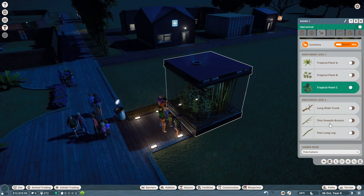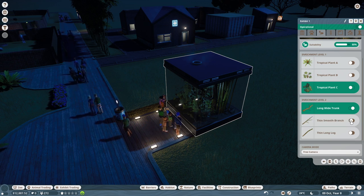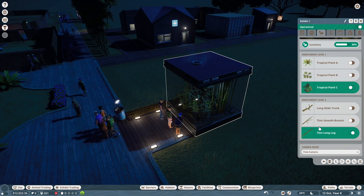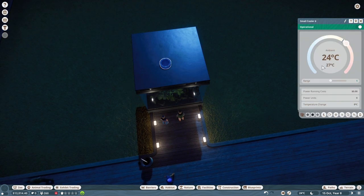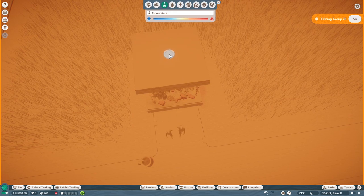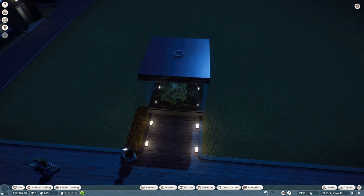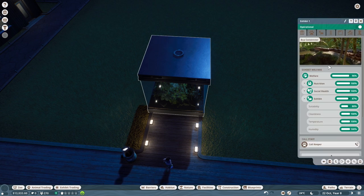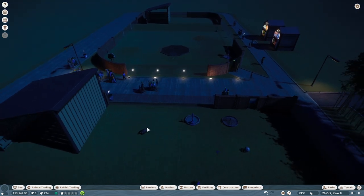Let's give them a long wide trunk, a thin smooth branch — they seem quite happy — or a thin long log. This is how we get small exhibits really suitable for the animals. I need to move that because it's annoying me — it needs to be right in the middle or I will not be happy. We've now got them up to 96% welfare, so we've done well by our boa constrictors. Maybe they'll have baby boa constrictors and we can send them to other zoos.